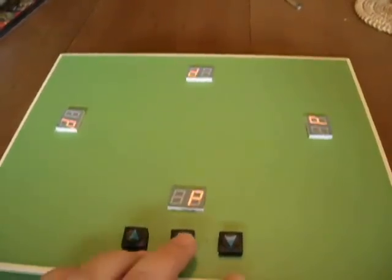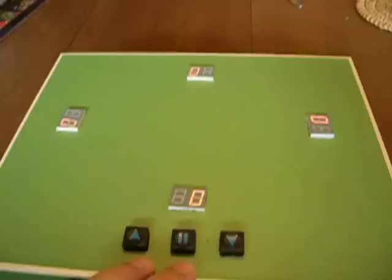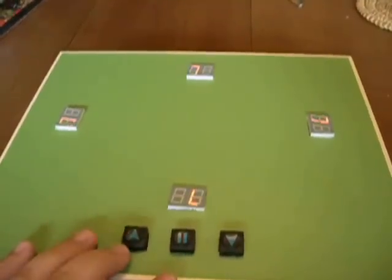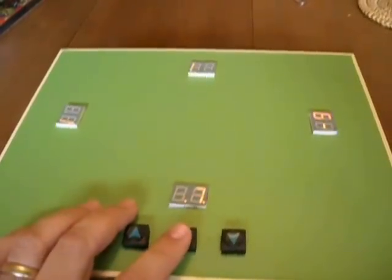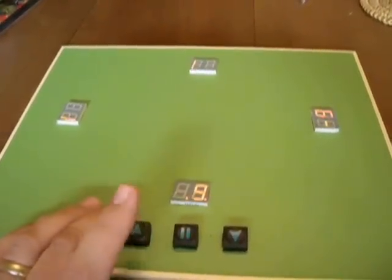Push the center button again in this mode and you can change the scoring mode. Munchkin, which this box is originally designed for, has a limit of 10 — when you get to level 10 then everybody else loses. It will indicate that with an L for loser.